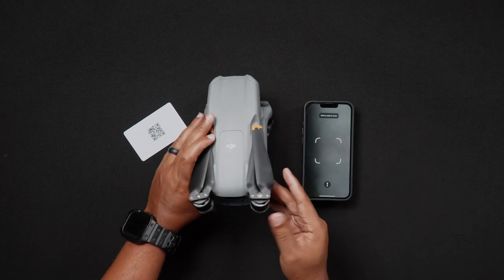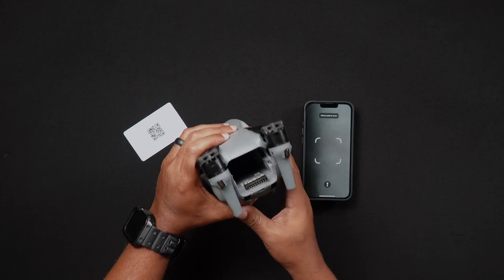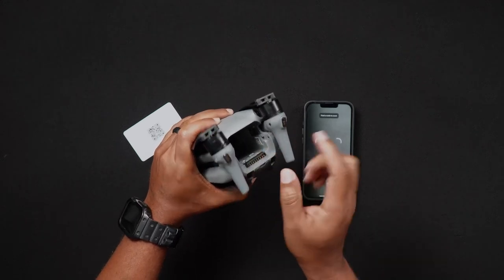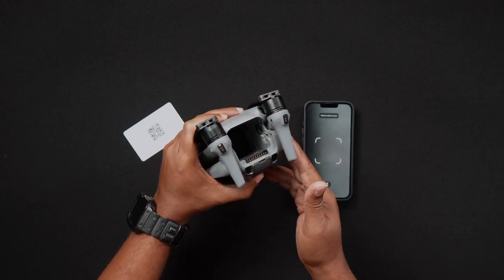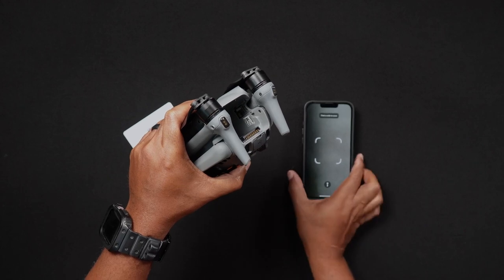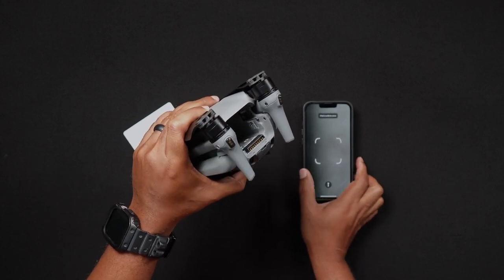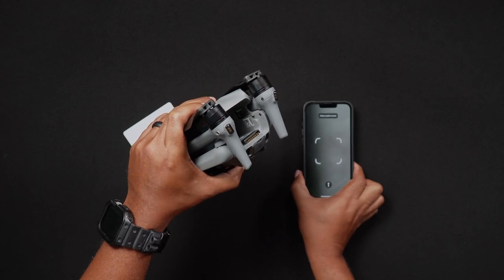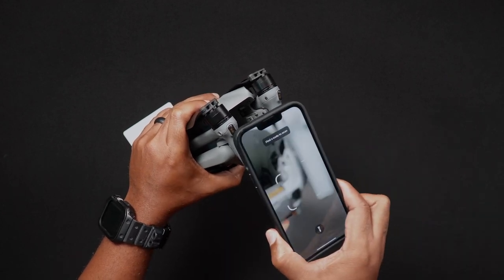The location of the AIR-3 QR code and serial number is in a very obscure location in the battery bay of the AIR-3's body. To access this, remove the AIR-3 battery, and then on the right-hand side in the battery bay, you'll see the QR code. You can then scan it.